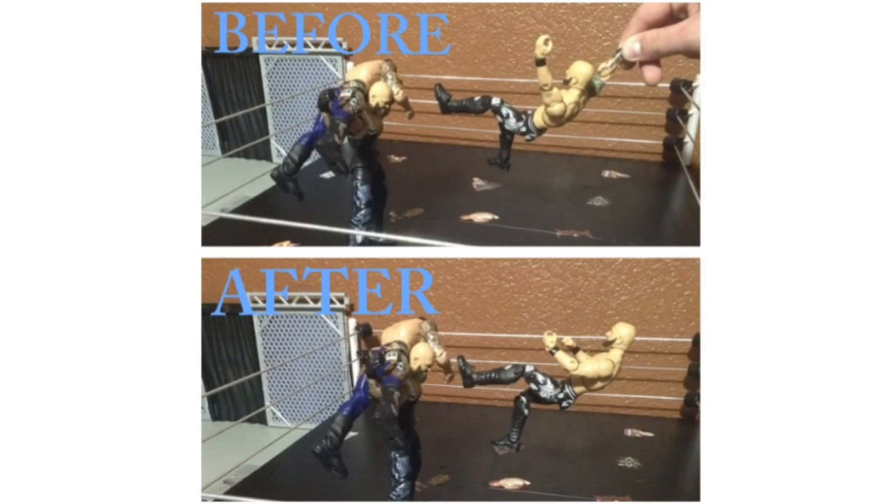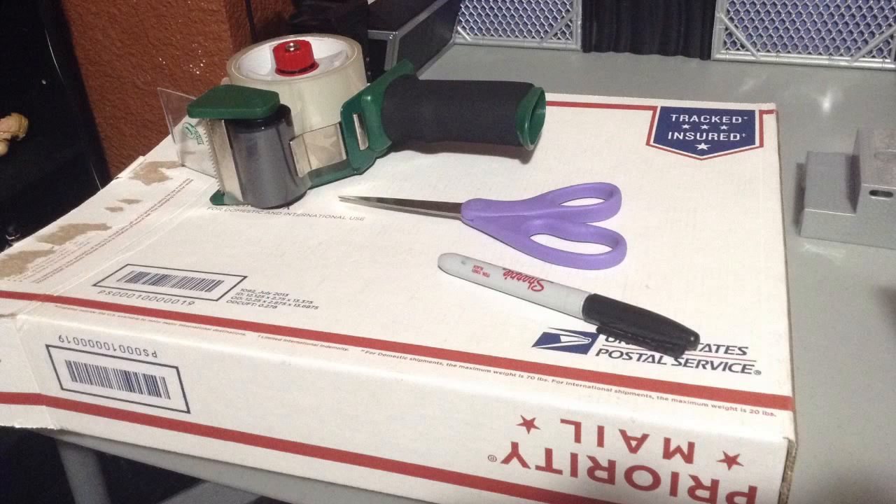Tons of other YouTubers have done their own methods of this, but I've never seen them do it this way. This method is cheaper — instead of wood like most people use, I'm going to be using cardboard. It is just as strong. I decided to go with this mail service box because I think that was one of the thicker boxes I had.